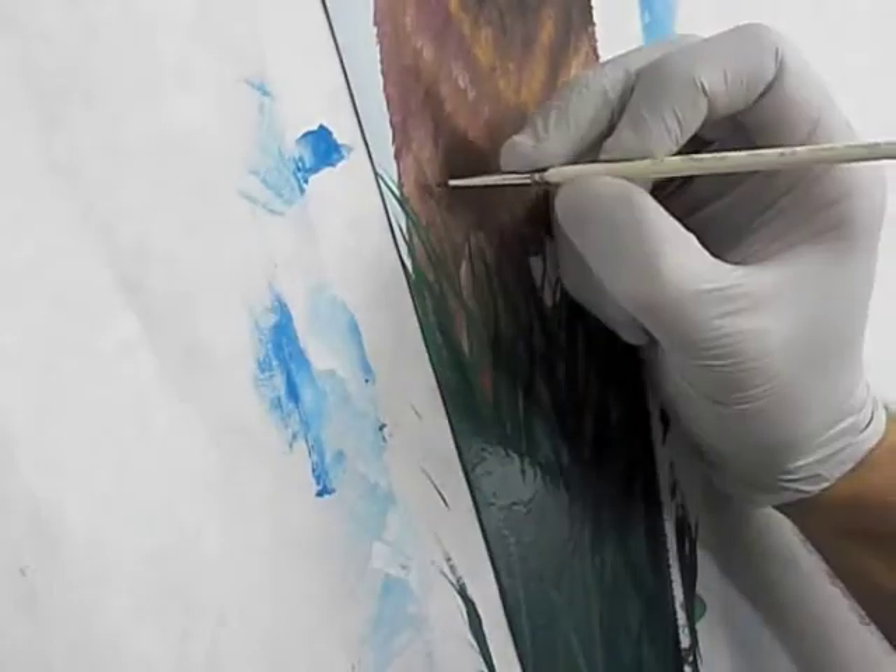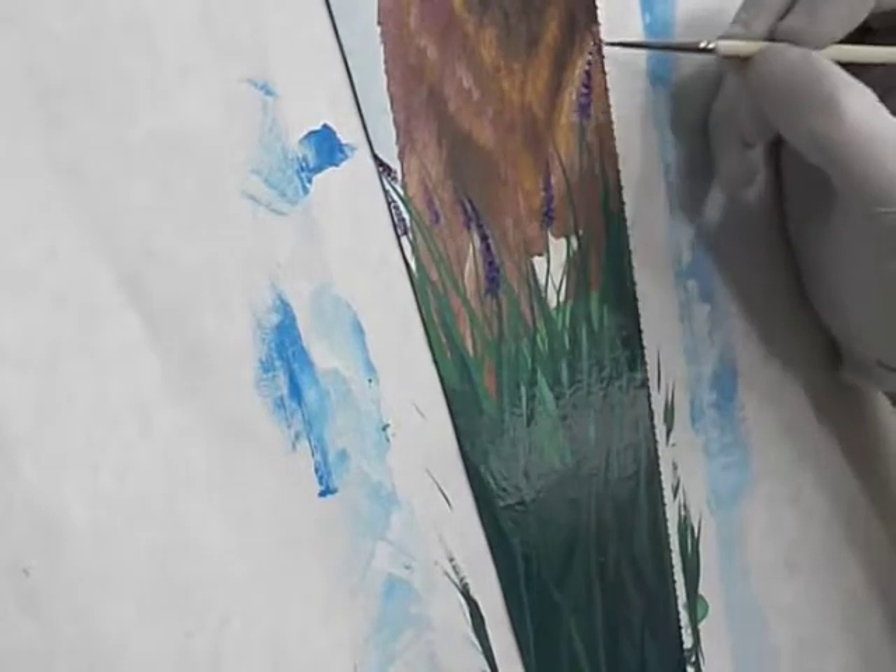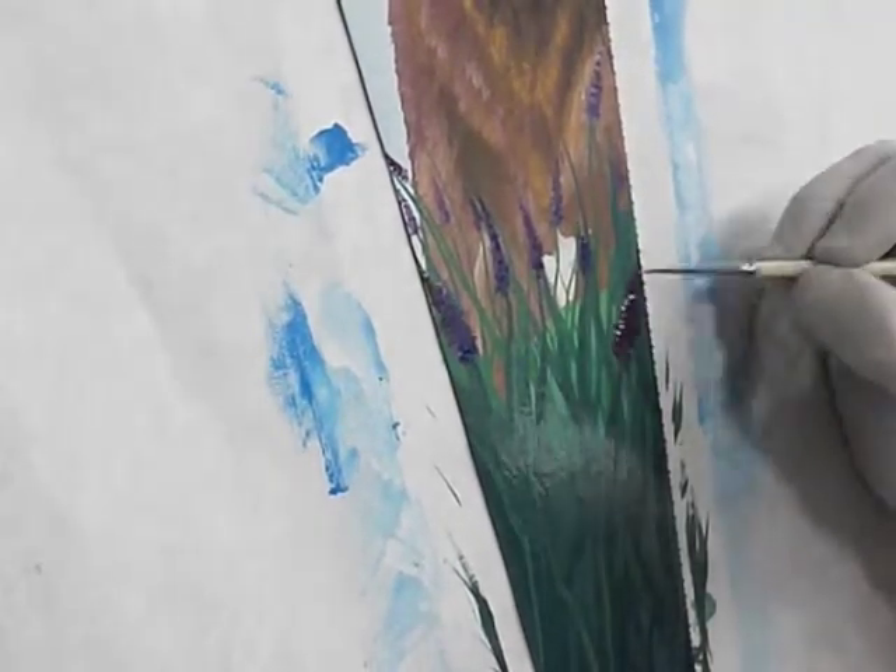I'm just building the grass closer and closer to the foreground, trying to give it some interest, perspective, and depth. I always like that in photography and paintings — it just makes the image more interesting. I'm painting in some lavender here. I found out that Toby really liked lavender — I didn't even know it, but I just did it because I thought the purple color would be kind of cool.